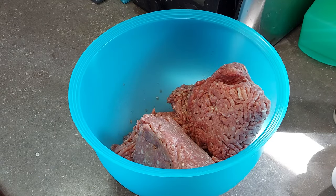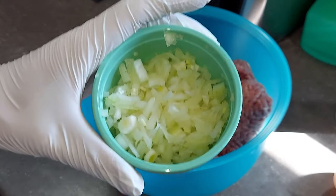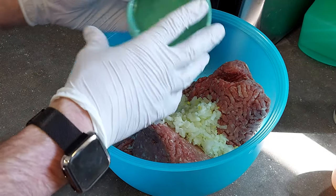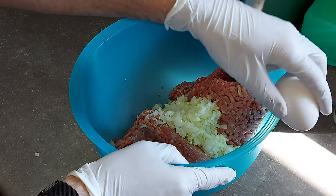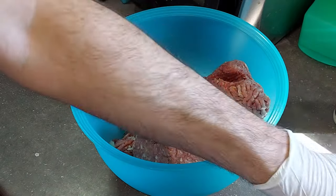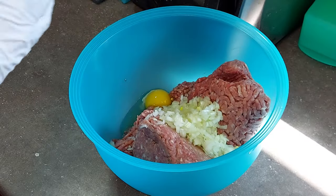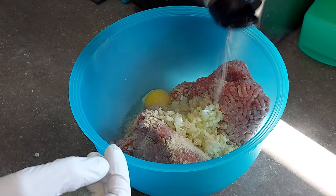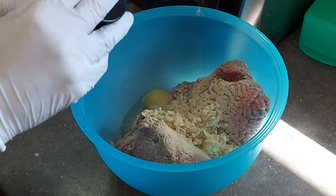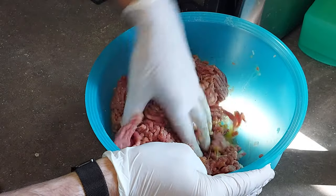Alright, let's assemble our stuffed burgers. Got our ground beef here in the bowl, about two and a half pounds. Got a diced onion here as well, we'll dump that in. One egg, just to help bind things up a little bit. And then we're going to be using some Pit Boss Mushroom Swiss burger seasoning — never used it before. Used their bacon and cheddar before, which is really good. And then just get in and mix it all together.